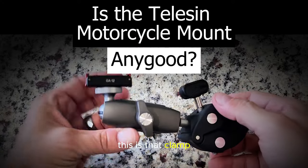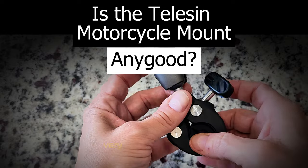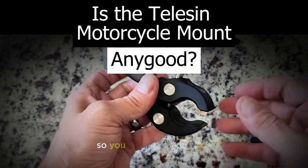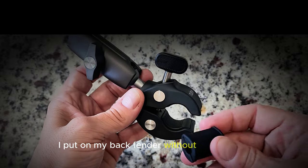This is the clamp that affixes to your fender in the back. It's very soft material there so it won't scratch it up. It's really expandable so you can put it on any size handlebar, or this one I put on my back fender without the insert.